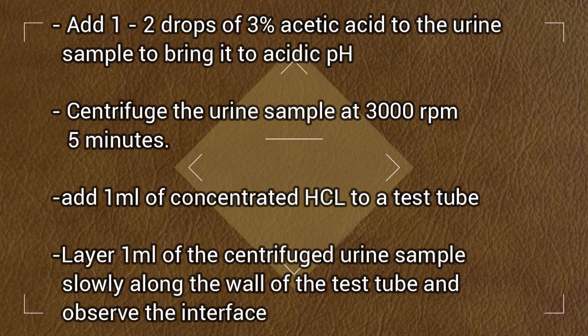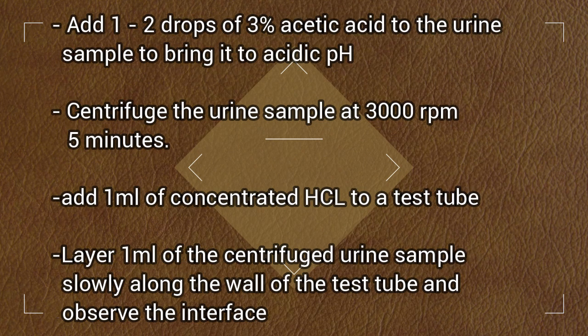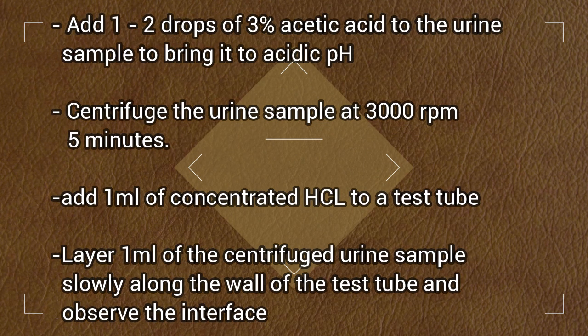Layer 1 ml of centrifuged urine sample slowly along the wall of the test tube and observe the interface.